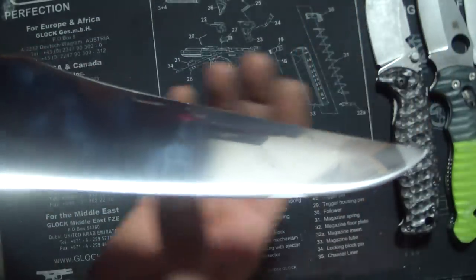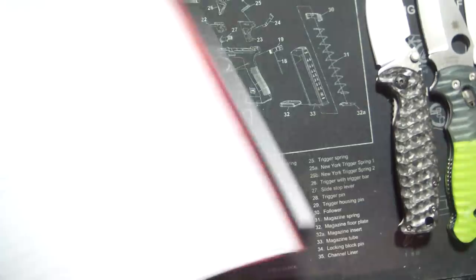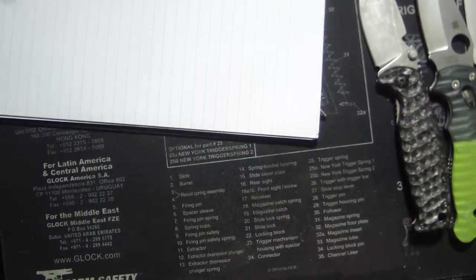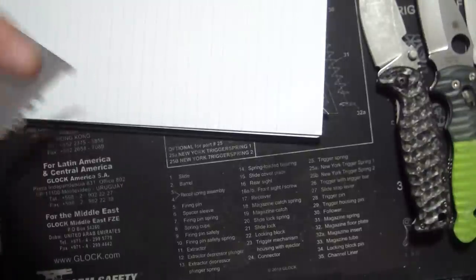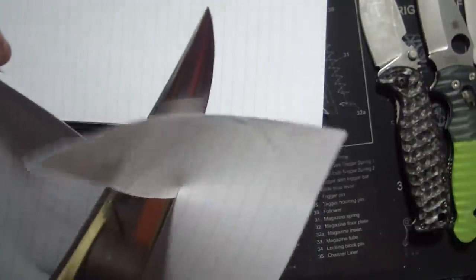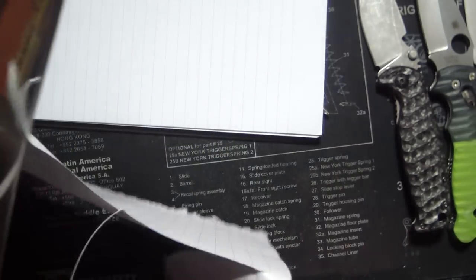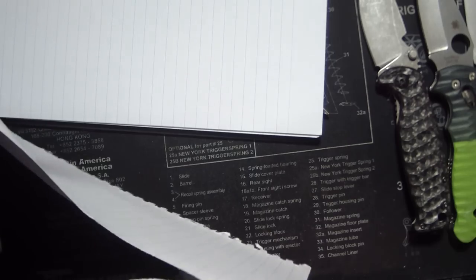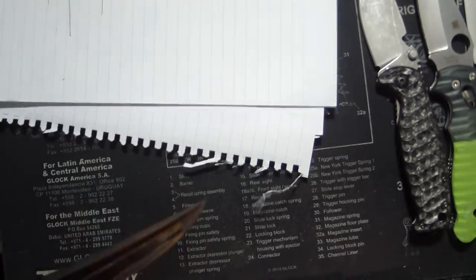This thing is razor sharp. Let's see if I can cut paper with it — I'm no good at this, guys. It's pretty damn sharp. Man is good at sharpening, that's all I gotta say.